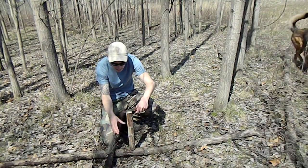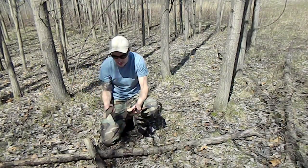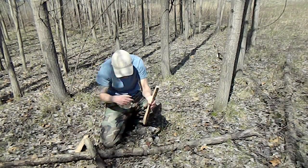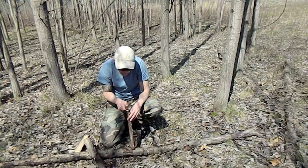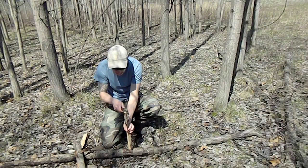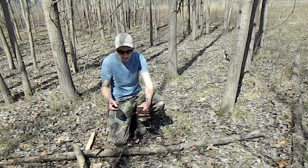I'll baton it right down the middle first. That's not too bad — a little damp but pretty good. Now one piece has to be my hearth and one piece has to be my spindle. I usually like to leave the thinner piece for my hearth. But it's not done — you still want to thin it out even more. You're looking for about half an inch thickness. So nice and thin, you don't want too thin, but about half an inch. Alright, we've got our hearth done.